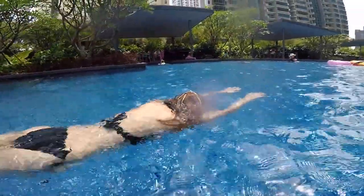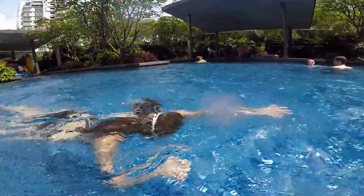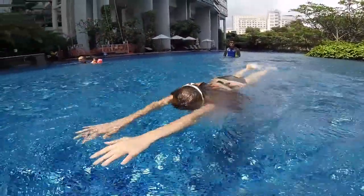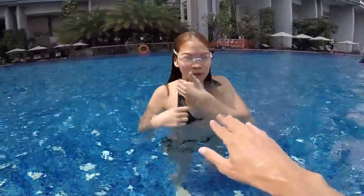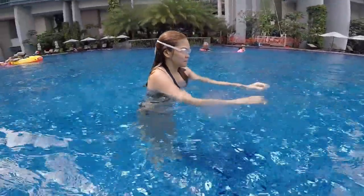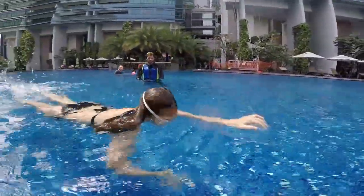One, two, three, four, five — paddle, paddle, bubbles. One, two, three, four, five — paddle, paddle, bubbles. That's very good. So you do your five-second bubbles, then your tiger to breathe up, then go back underwater and do five-second bubbles again. During all the time your legs kick on the surface and you keep your body horizontal. Go slowly, don't panic, and everything is fine.